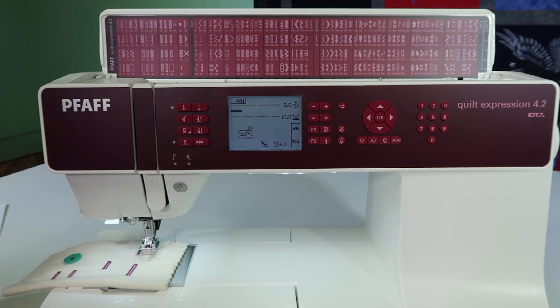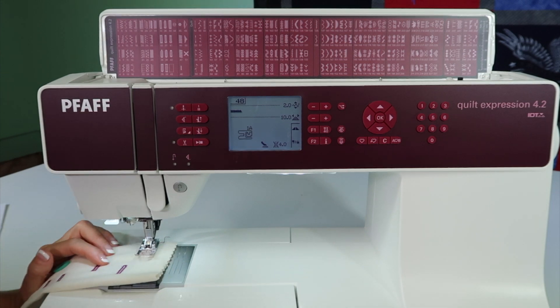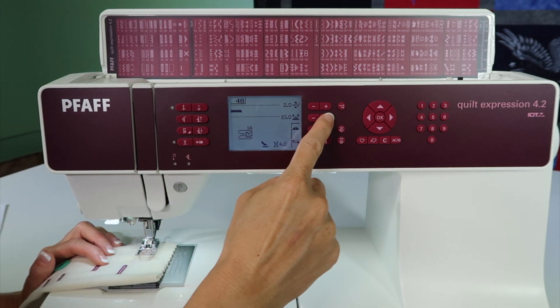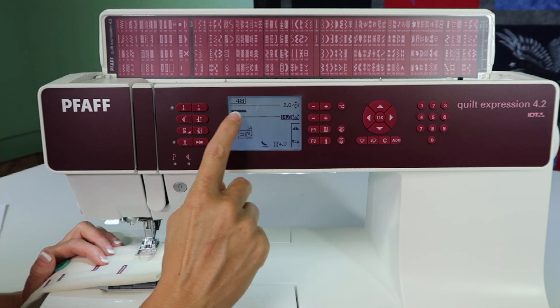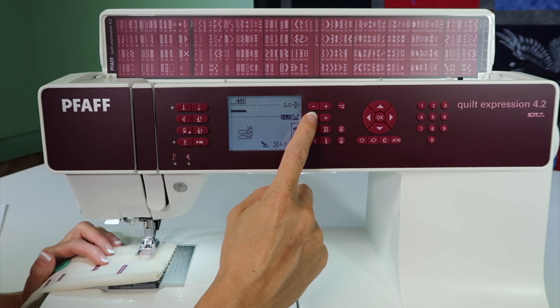When you start stitching out all your decorative stitches, which we recommend, you will find there's other ones — there's not just one. With a bar tack, you'll notice when you pick it, it will come up with a length, which you can lengthen out. As you can see by the machine showing you, you can make that any length you want.